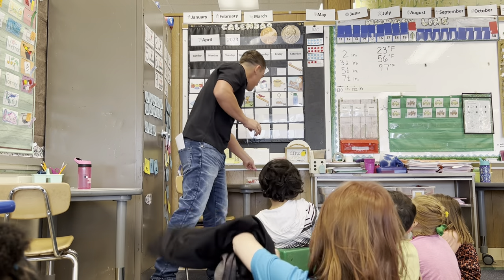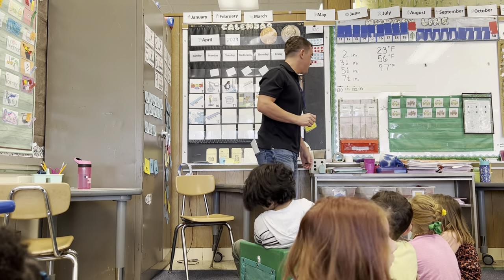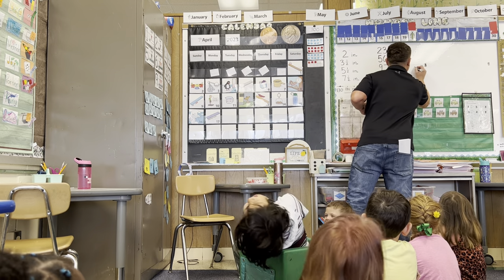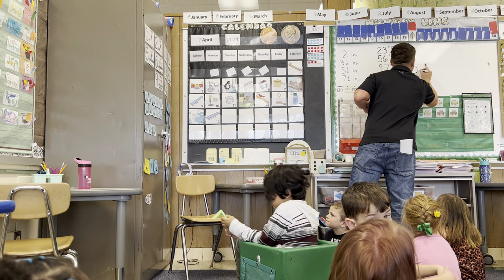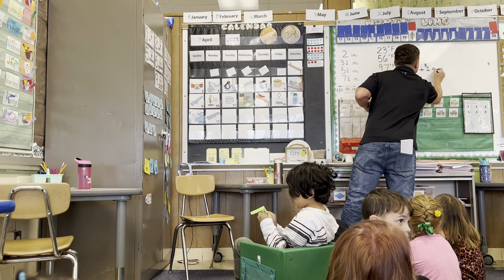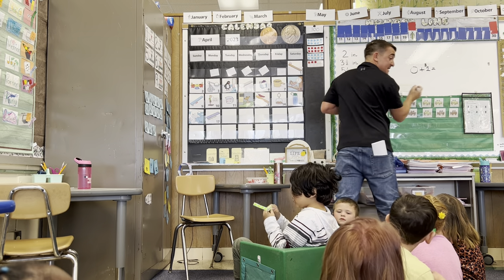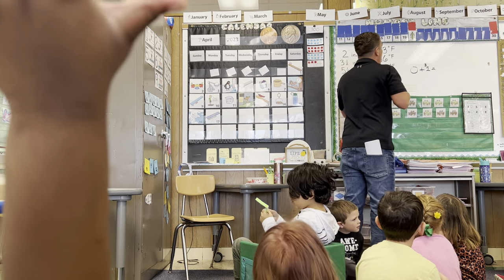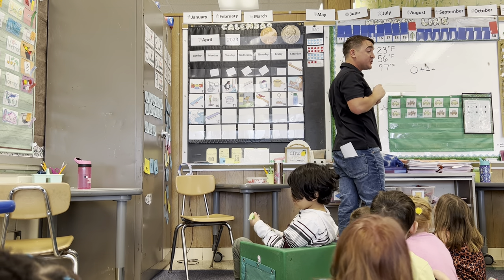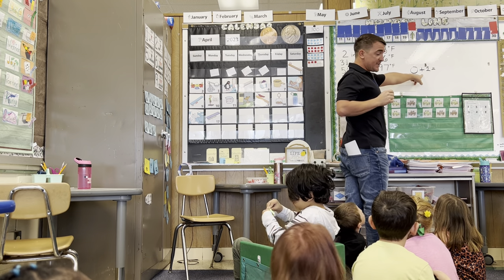I'm sure Ms. Dill has talked to you about that before. An equation? Zero plus equals... So this is an expression. It's an equation where you're using numbers and symbols to try to tell a story. Does anybody know the answer to this problem?